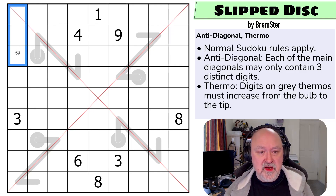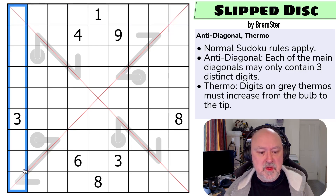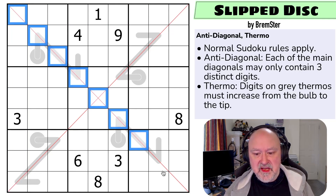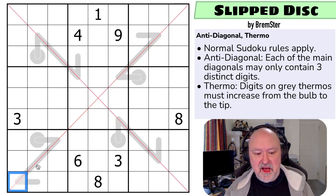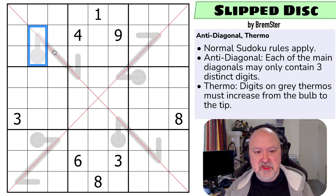Normal Sudoku rules apply, so in every box, in every row, and in every column the digits one to nine must be placed without repetition. We have the anti-diagonal which means along these main diagonals each of them may only contain three distinct digits. And thermo: digits on gray thermometers must increase from the bulb to the tip.